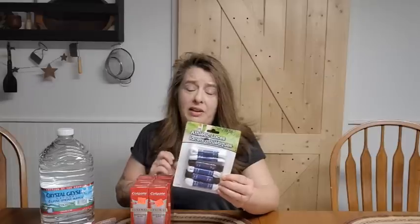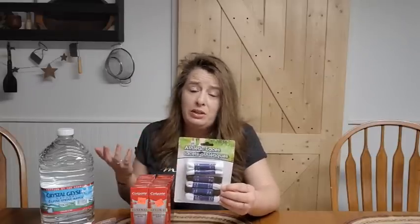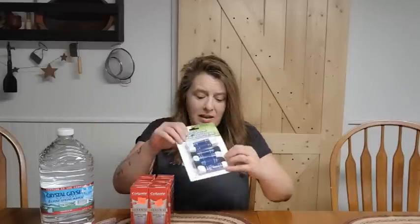The next thing I grabbed was a few pairs of extra shoelaces. Shoelaces aren't just for your shoes — you can use them to tie things up, use them in the garden if you need to. They can come in super handy in tons of different situations. It's basically a nice little piece of rope, so those are good to have.